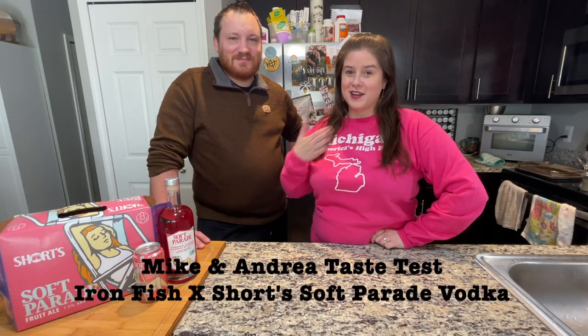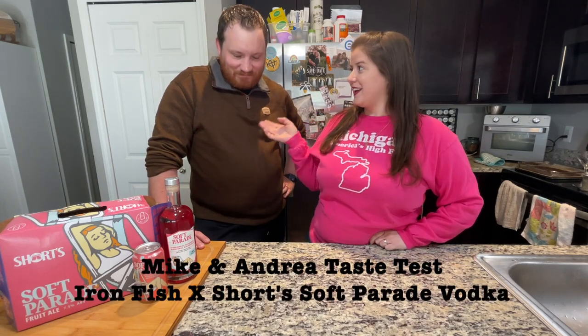Hi, welcome to my channel. I'm Andrea and this is Mike, and today we're going to be tasting a new collaboration between Ironfish Distillery and Shorts Brewing Company. We have zero affiliation with these companies other than the fact that we're both proud Michiganders and so are they, but we like their products. Ironfish makes a bourbon that was distilled and aged in a barrel that maple syrup aged in, that had previously aged bourbon, and let me tell you it is delicious.